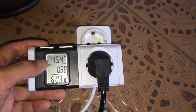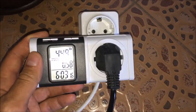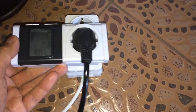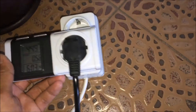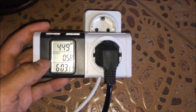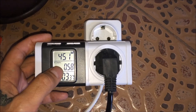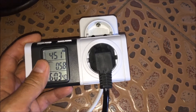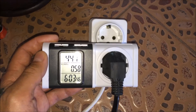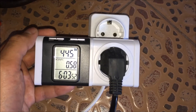So guys, if you want to know how much electricity you pay every month for your tank, I recommend you buy a cheap power meter, plug it in first, then plug in your aquarium, let it run for 24 hours, and multiply the kilowatt hour number by 30 days to see how much electricity you pay for your tank. Hope you like my video — have a nice day and bye!